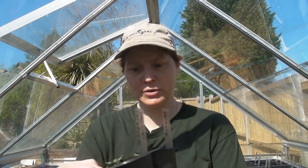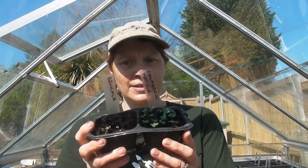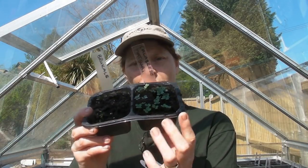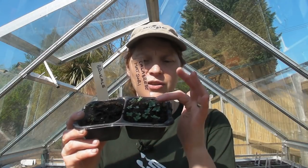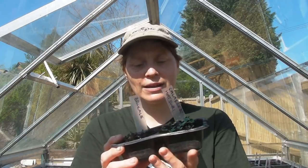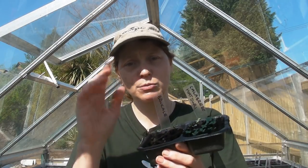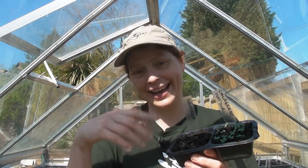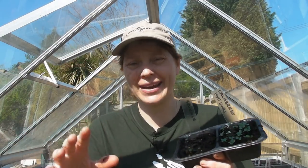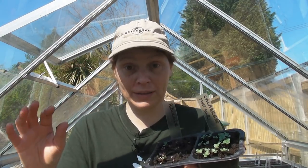Let me just show you how some of them are doing. These are some Calabrese here and as you can see they're about an inch tall. If you're a little bit worried that they're a bit too small then wait until they get a little bit larger, but not much larger — maybe a maximum of about an inch and a half before you prick them out.